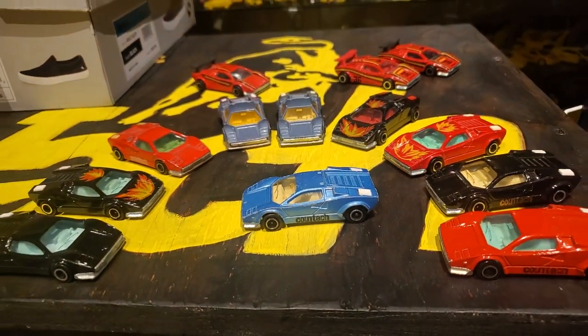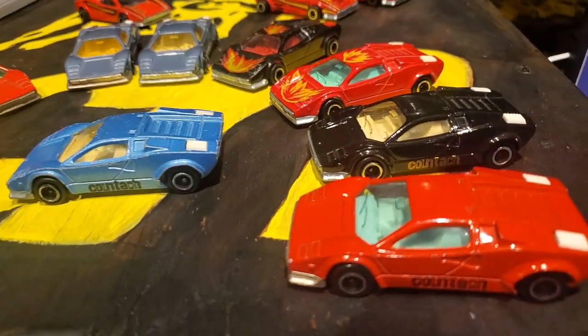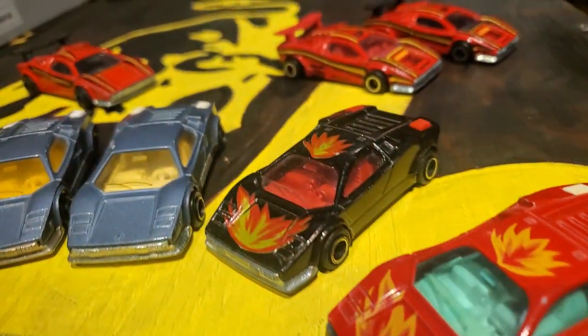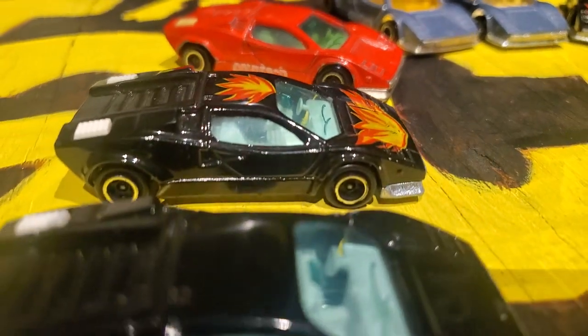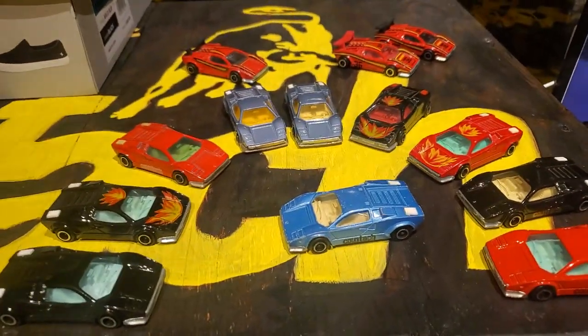But if you like Countaches or Lamborghinis diecast, check out my Instagram. It's Bankerboy112. And you'll see my collection that I have amassed over the last 15, 20, 25 years.